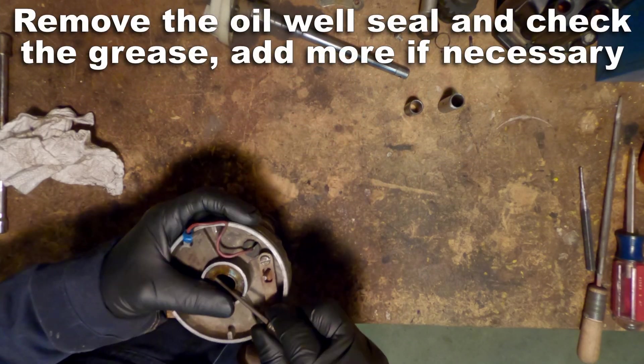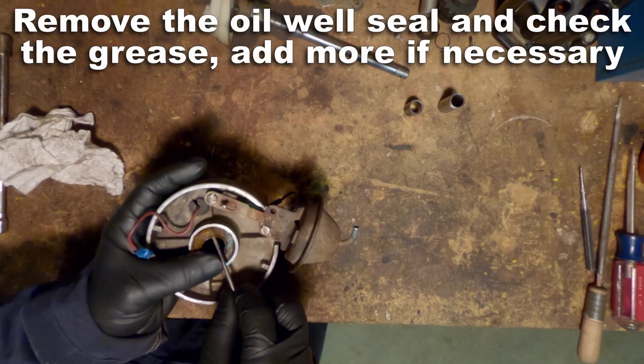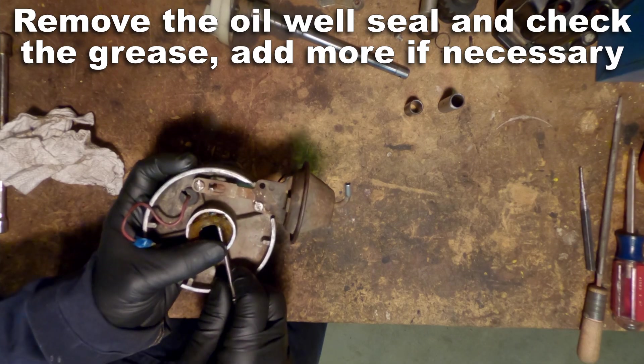While you're here you might as well remove the oil well seal and check the grease. Sometimes it's dried out and you'll have to clean it out and add some more.